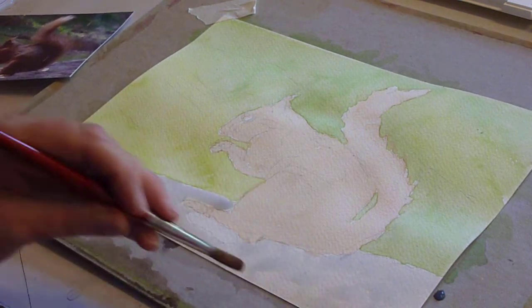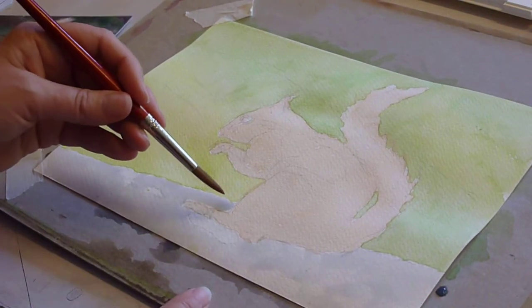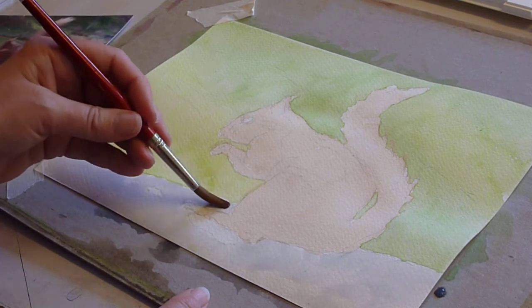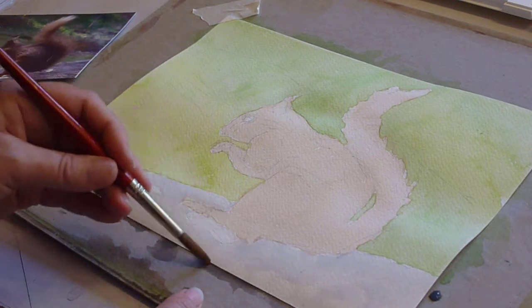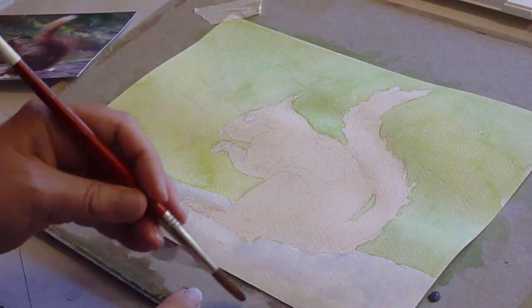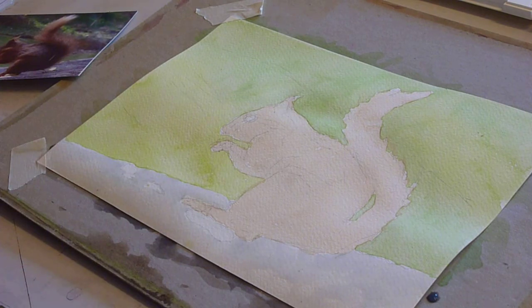This wants to be very pale. I've got an excess left over there, so dab the brush on the tissue — don't squeeze it. Run the brush in lightly, and very gently just pick up any excess that's anywhere, so it can't form a watermark.